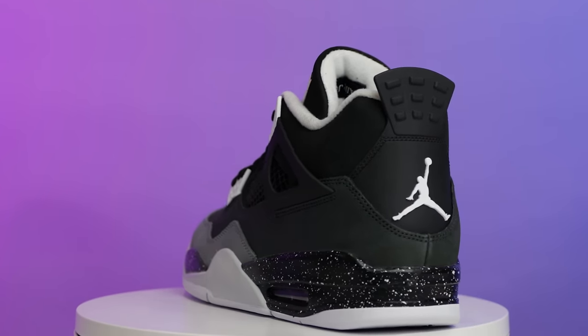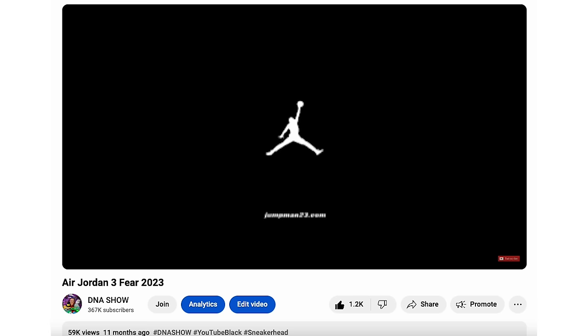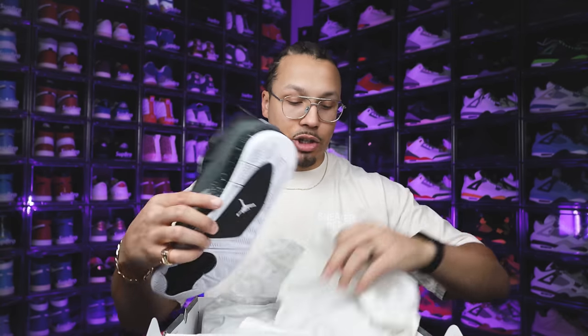At the same time, this is a really fire shoe so I'm excited to show you guys all the details. My name is DJ and this is the DNA Show. Opening the lid of the box, we have that all-over print paper matching the upper on the lid — the same quotes from the 'Look Me in the Eyes' commercial. Peeling that back, there's additional white paper that wraps around the entire shoe, and then you got the shoe.